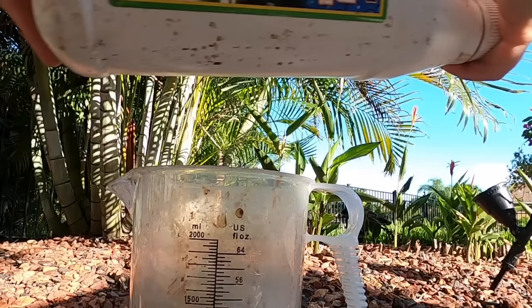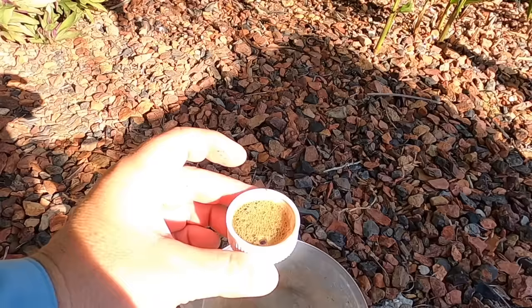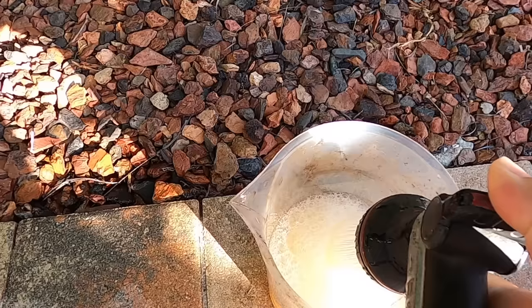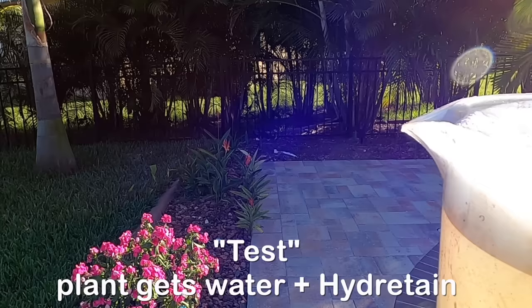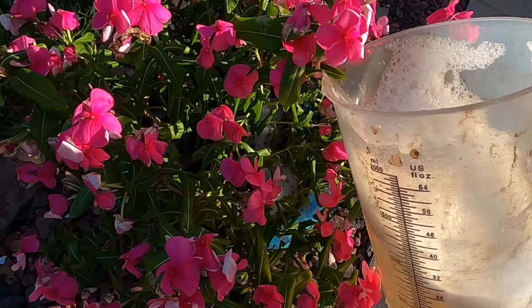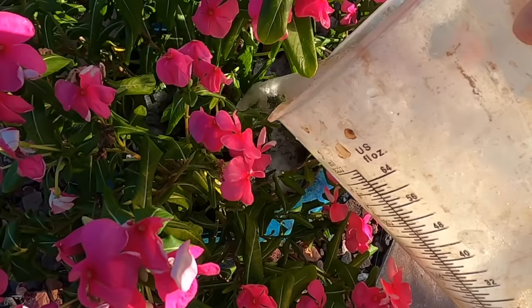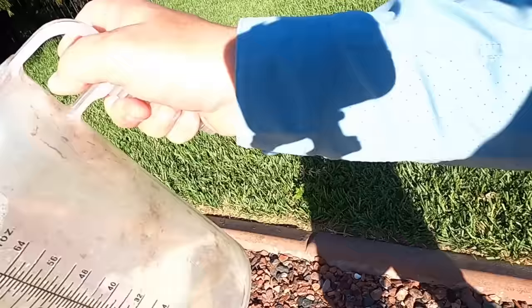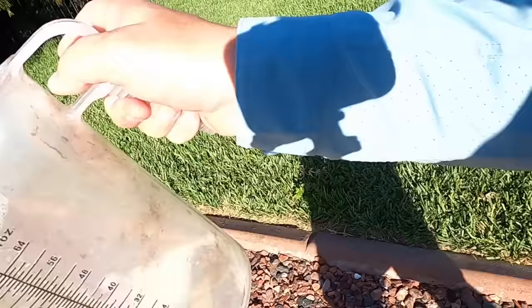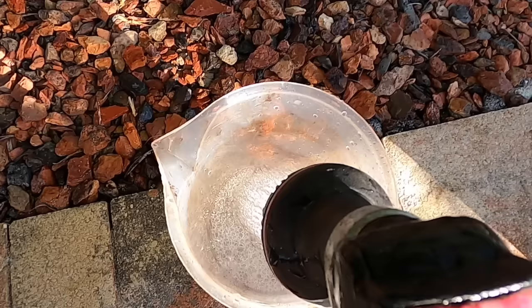Now they're each going to get an additional 64 ounces — however, one is going to get a little bit of Hydrotain. It's tough to measure a lawn application rate for a tiny potted plant — you'd do 6 to 9 ounces per thousand square feet on a lawn — so I'm just going to give it a capful. See that bubbly? This one gets 64 ounces of water plus the capful of Hydrotain. You can see it's slightly yellow indicating the Hydrotain is in it. The other one gets 64 ounces of water only, so all things are equal. Now we'll come back tomorrow and see the results.